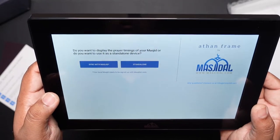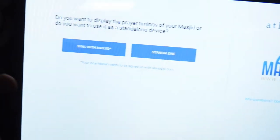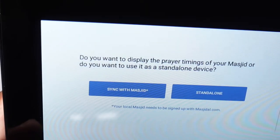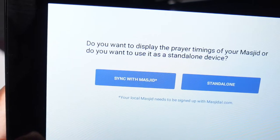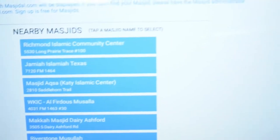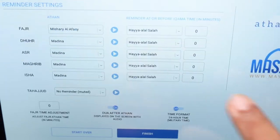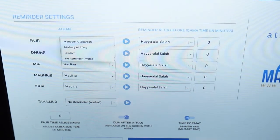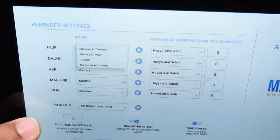When you boot up for the first time, it gives you an option to sync with a Masjid or run standalone, where you provide your location and it calculates prayer times accordingly. For the Masjid sync option, the mosque needs to be registered on their website. I selected sync with Masjid and, based on my current location, it provided a list of nearby mosques. I picked Richmond Islamic Center and it then gave me options to select different types of Azan — two built-in options for Fajr, plus a custom option using the SD card.